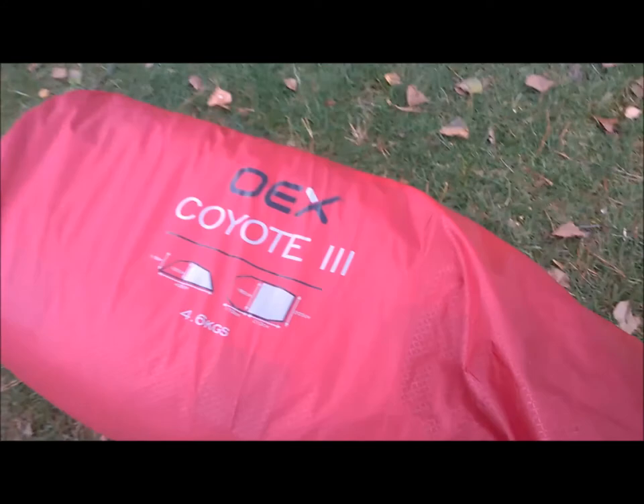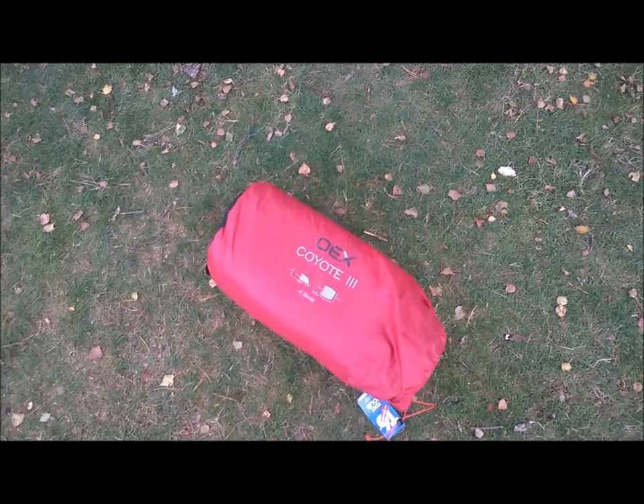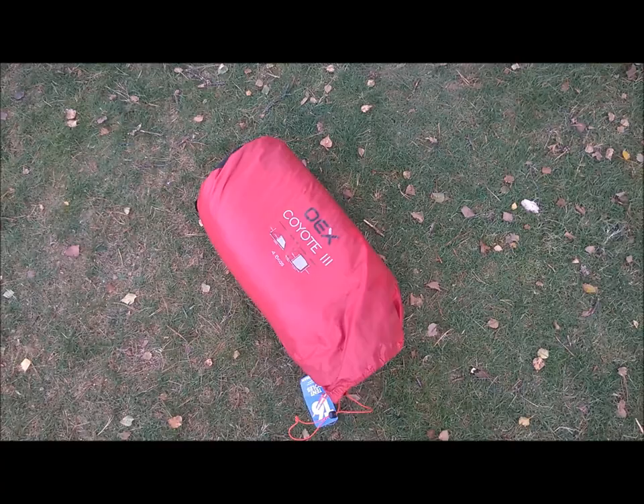I think I'm going to put this back in the car while it rains, because I haven't pitched it yet, and I'm out here on my own, so if the wind picks up - which it's starting to - I could end up with a very flappy tent. So I'll review this later.